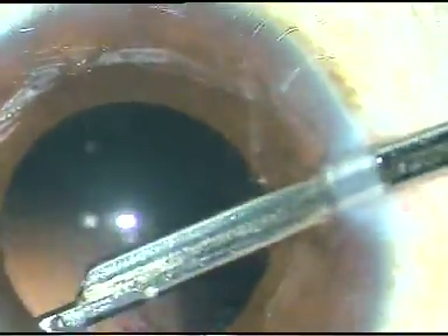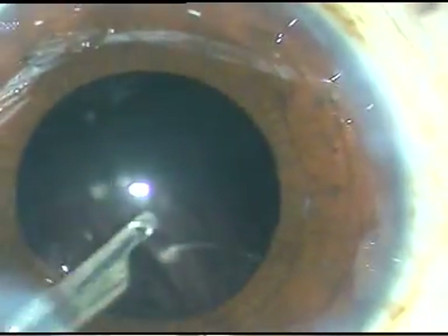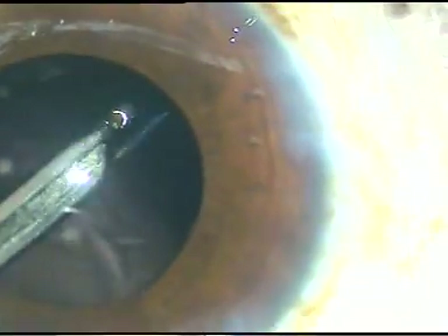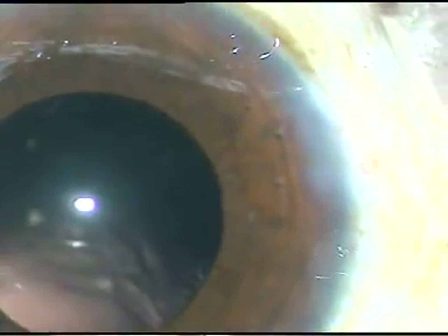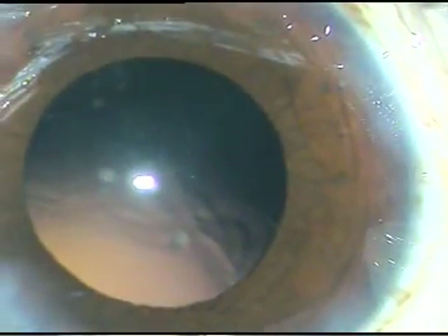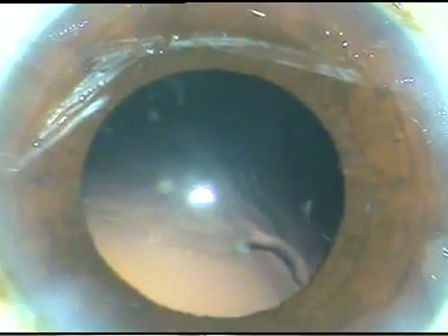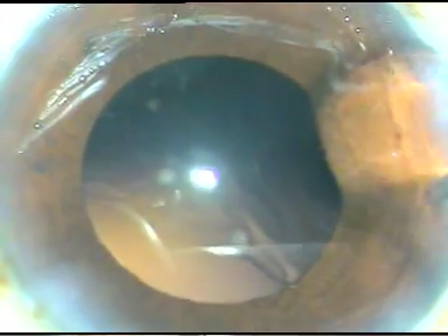The cortical cleanup in this case has been done with the Simcoe cannula. This can also be cleaned by bi-manual irrigation-aspiration. After cortical cleanup, we have selected a hydrophilic acrylic intraocular lens, and the lens is being implanted under irrigation.